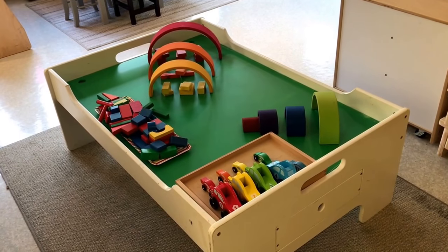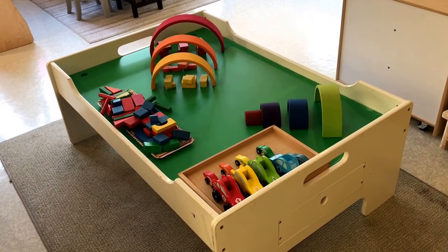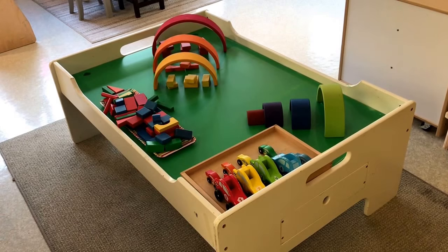In our block area we have our rainbow arch blocks and matching small wooden blocks and cars.